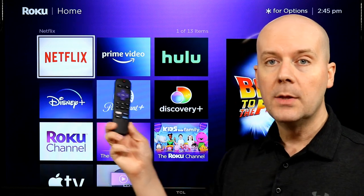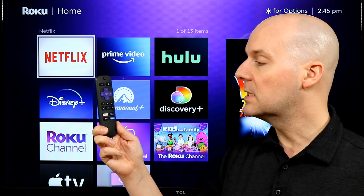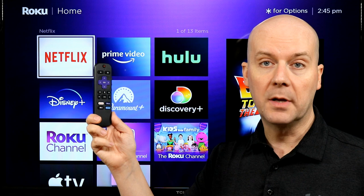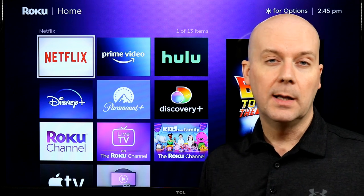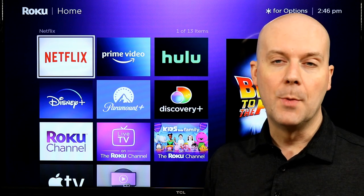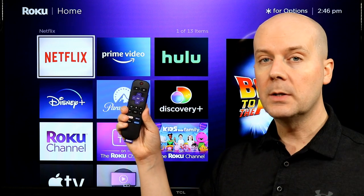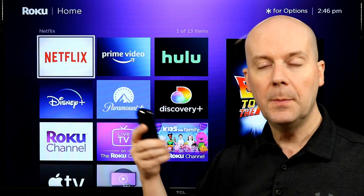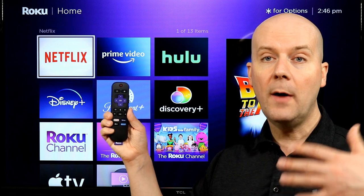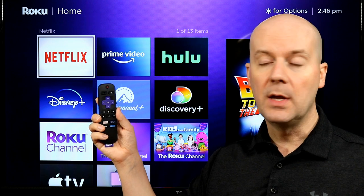The remote is very nice. The quick launch buttons — which instantly launch an app when pressed — change all the time because companies buy them; they're basically paid advertisements. Mine came with Netflix, Disney+, Apple TV, and Paramount+, though they may change depending on where you buy. The remote is wireless, so you don't need line of sight to the TV. It also has voice controls, ability to control the volume, mute the TV, and a whole lot more.